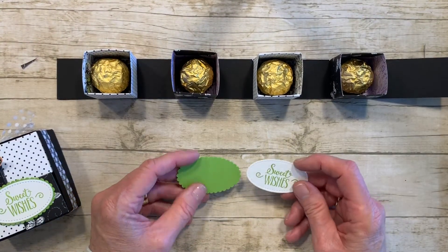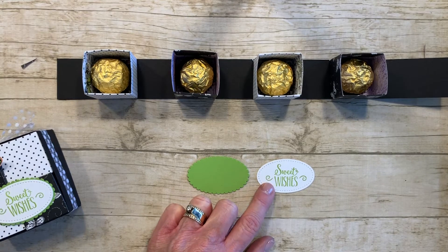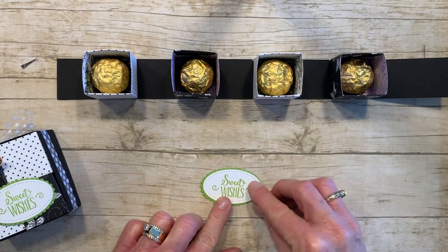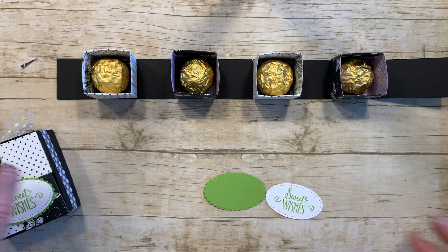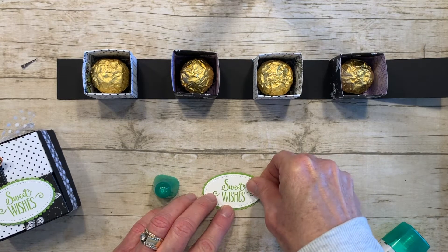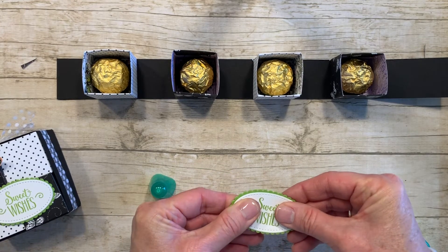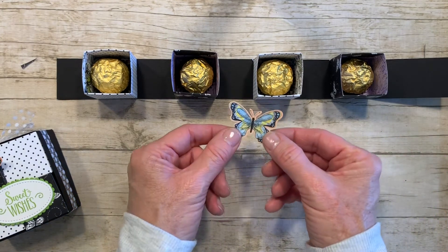While that's drying, let's work on the sentiment. I'm using Sweet Wishes from Hello Cupcake, and I used the Stitched Shapes Framelits to do my oval, then cut out the scalloped edge to use as backing to outline it. I used Granny Smith green — I love that color. I'll take my Tombow, line that up — it turned out really cute. Tombow gives me just a second to reposition in case I misalign it. Then I have my butterfly cut out for the embellishment.